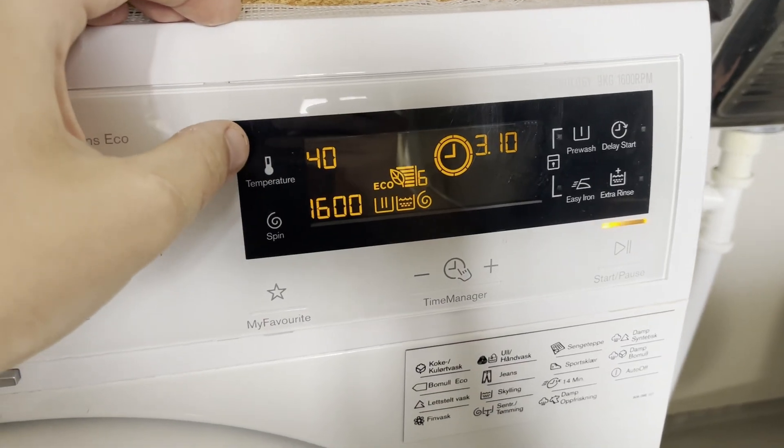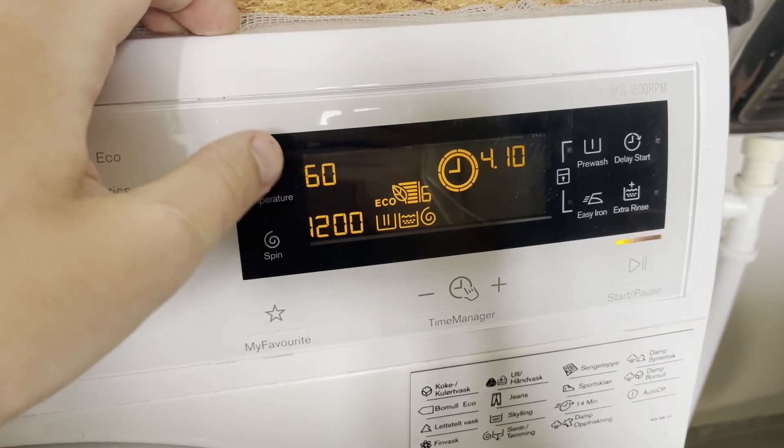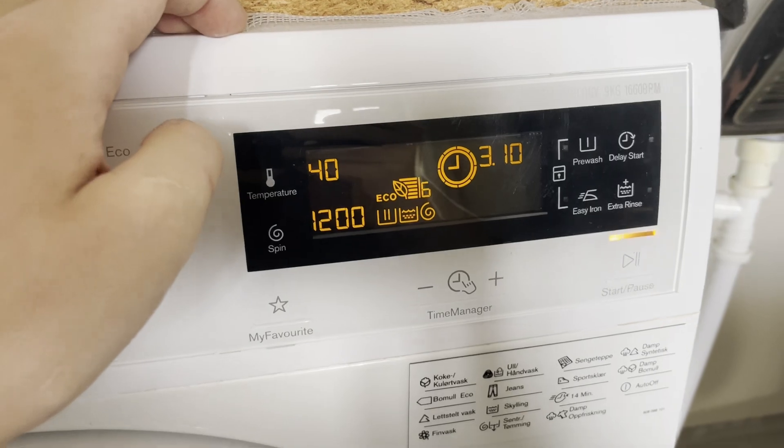You can adjust the temperature. My washer allows for up to 60 degrees with Cotton Eco, but generally I like to put it at 40. It takes forever to heat the water up to 60 degrees.